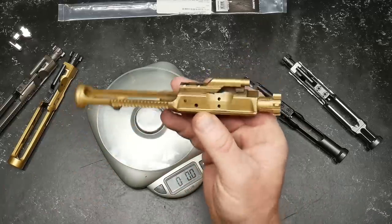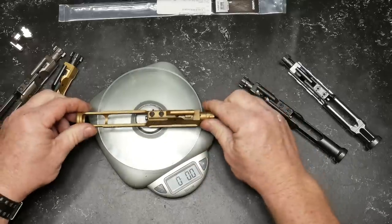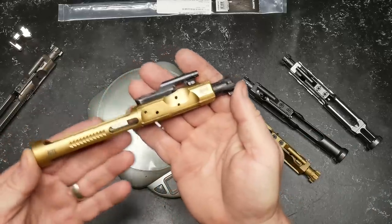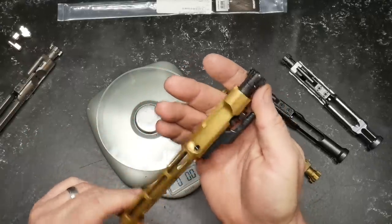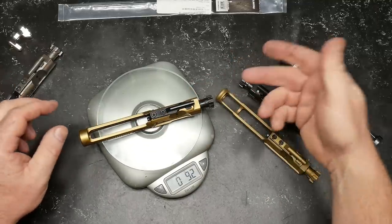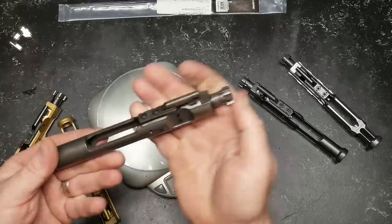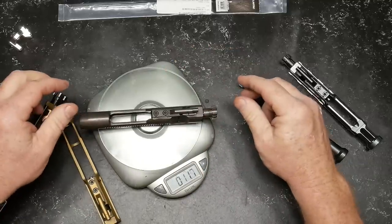I'm a big fan of this one right here — this is the Brownells light bolt carrier group, this is in titanium nitride, and it's held up pretty decently. The weight on the Brownells is 8.2 ounces. In the competition world, this is probably one of the most elite bolts out there — this is a Rubber City Arsenal bolt carrier group, and it's awesome. That weighs 9.2 ounces. And for comparison, here's the PSA nickel boron — we've run some rounds through this guy — weighing in at 11.7 ounces.